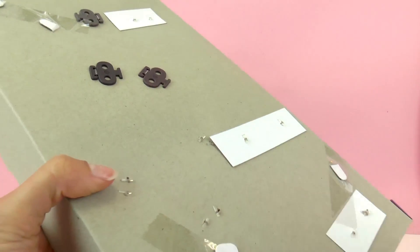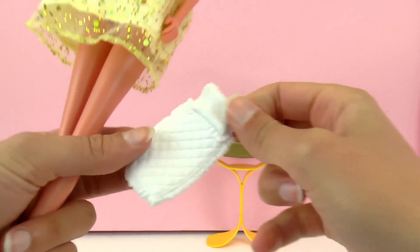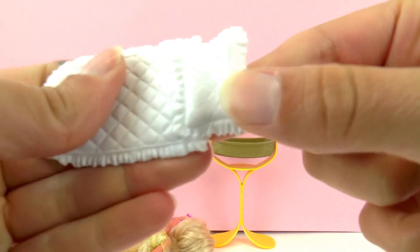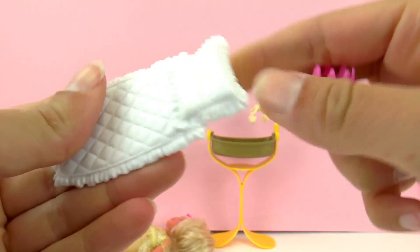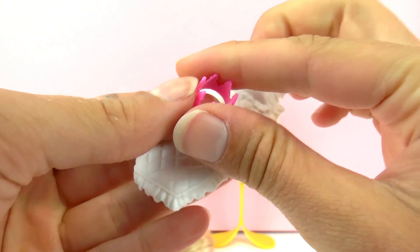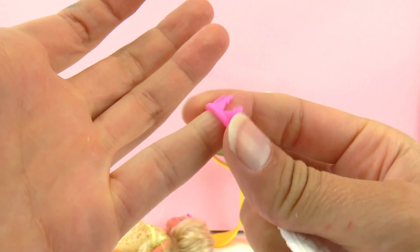I'm going to go ahead and finish unpacking this. Now we can look at everything included. First up we have a small comforter for the baby in a plush white — very fancy looking. And of course a small crown for the baby's head as well. This is really quite tiny; it fits on my pinky.